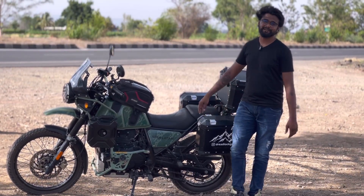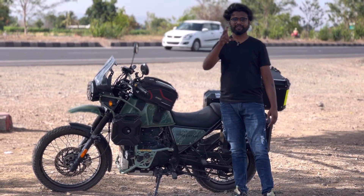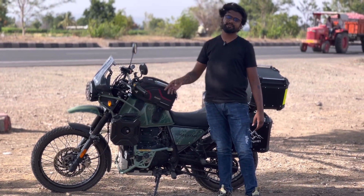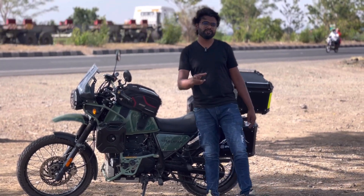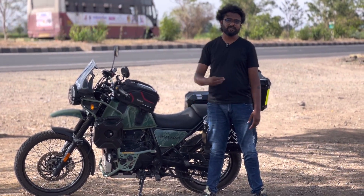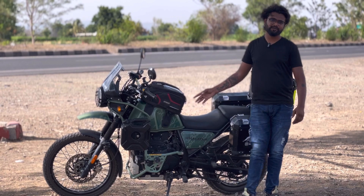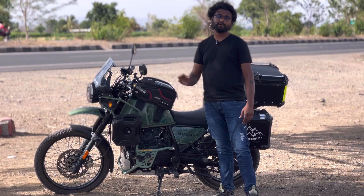I also forgot to mention that I installed switches for the fog lamps, which you can see on the screen. I used a branded switch set for around 150 rupees — there are 3 switches in total. The quality is very good compared to local switches which cost 30 to 40 rupees. I used local switches on the Ladakh ride, but this switch is far better quality. I personally recommend this switch if you want to wire fog lamps on your bike.